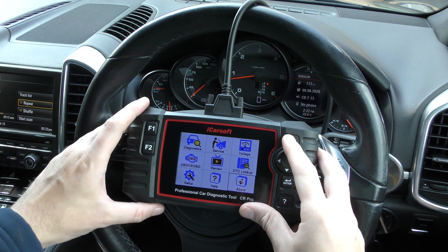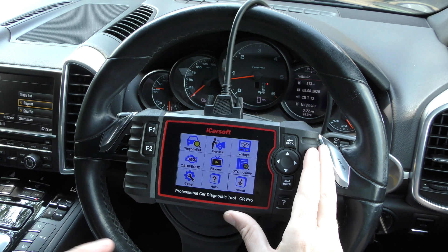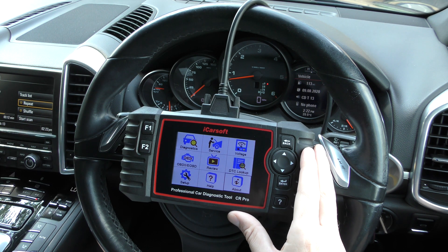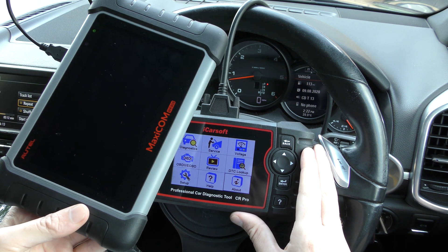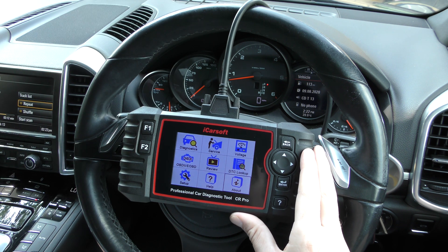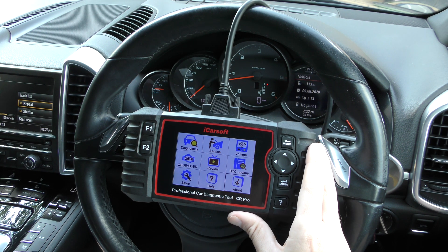Does it double up as a tablet? No — it's purely a diagnostic tool, only suitable for diagnosing faults. Some other tools, like the Autel MK808 professional package, double up as a tablet. This is purely just a diagnostic package.